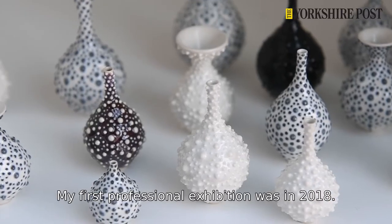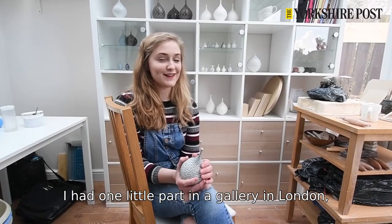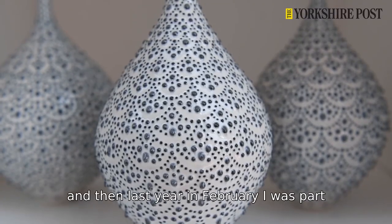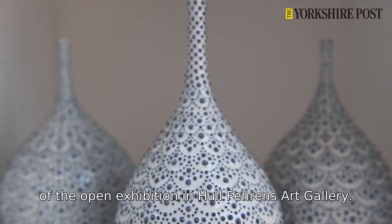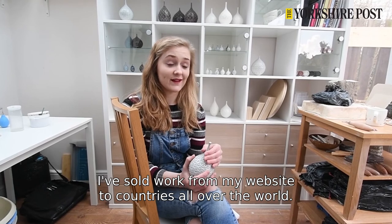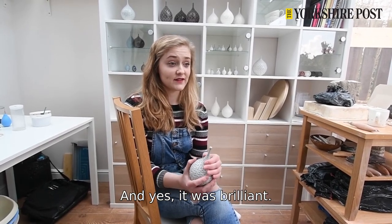My first professional exhibition was in 2018 and I had one little pot in a gallery in London, which was quite exciting. Then last year in February I was part of the open exhibition in Hull at Ferens Art Gallery, and since then I've sold work from my website to countries all over the world — it was brilliant.